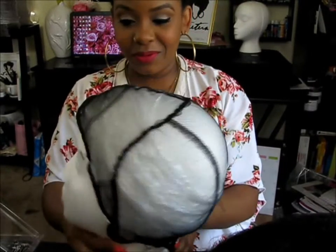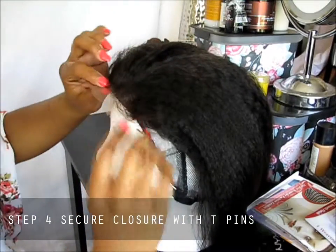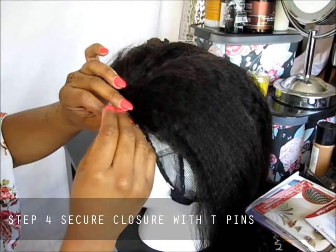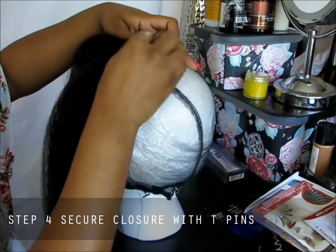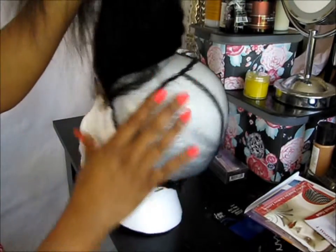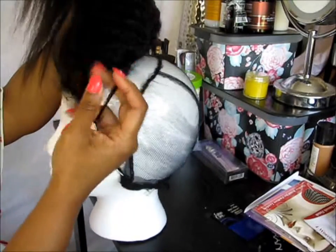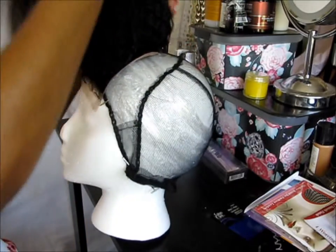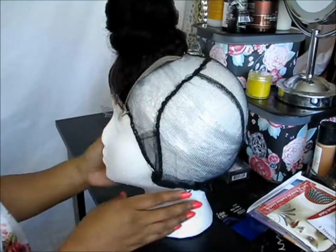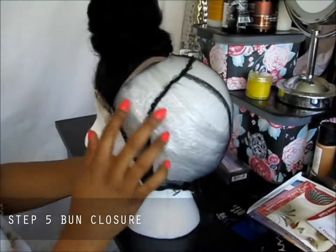Now it's time to sew! I'm figuring out where the lace is going to be and then we're going to pin it down — pin the lace down so we can start sewing. This closure is very secure right now, secured where I need it to be. I just did a bun on the closure so it'll be out of the way when I start sewing.